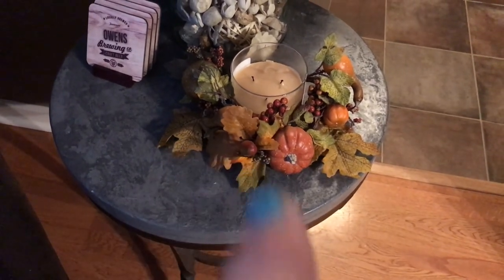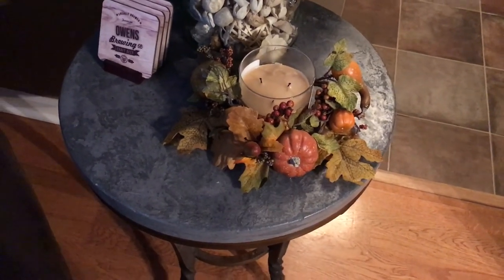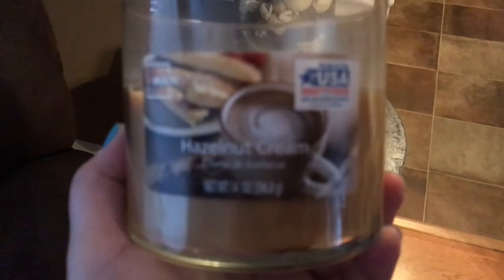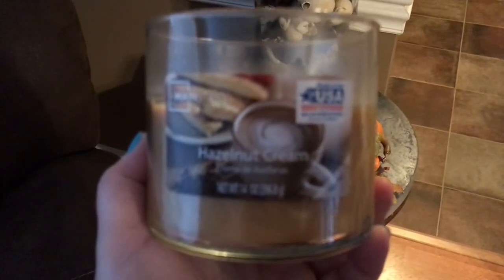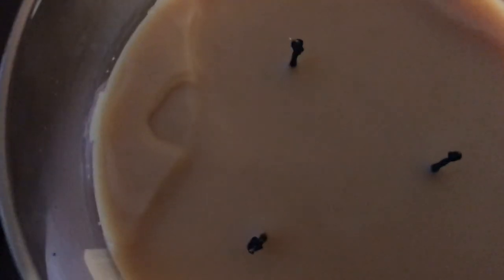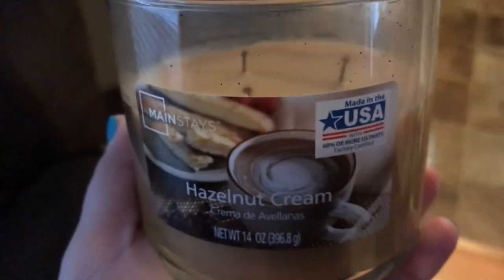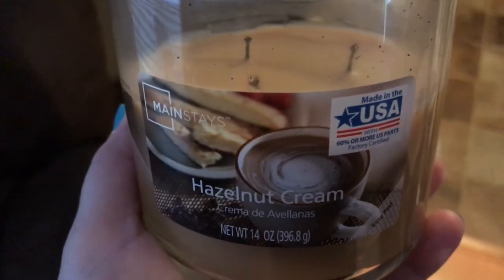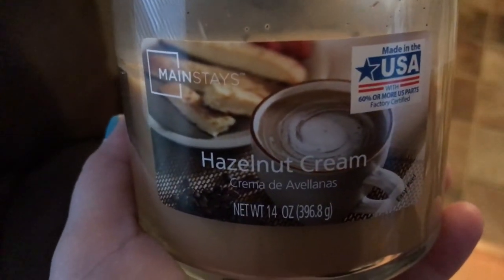This little centerpiece around it was my grandmother's — I absolutely love it. And this is my favorite candle ever — it's the hazelnut cream from Walmart. It is the best smelling candle and it smells up your whole entire house. I absolutely love it and recommend it for everybody.